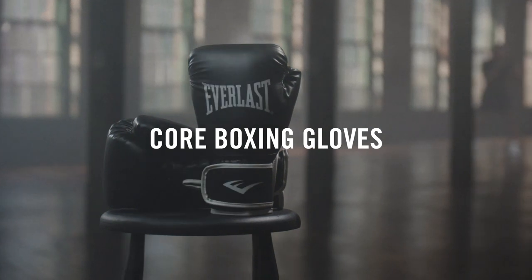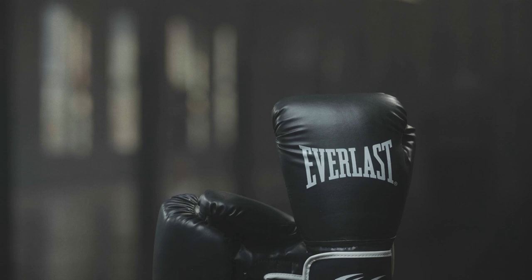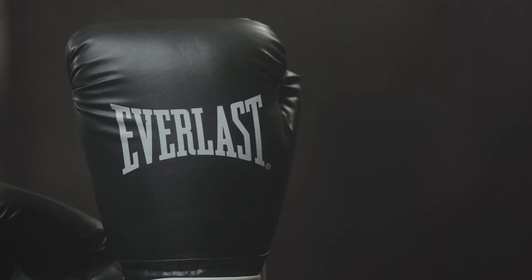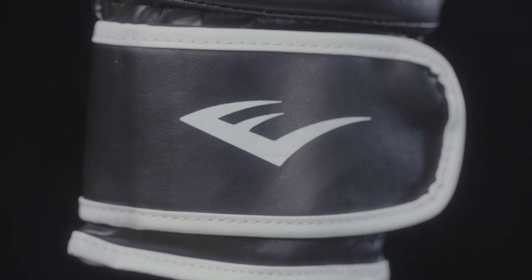The Everlast Core Boxing Gloves — the perfect gloves for beginners starting on their boxing journey. Designed with the needs of beginners in mind, these gloves offer superior protection without compromising on comfort or performance.